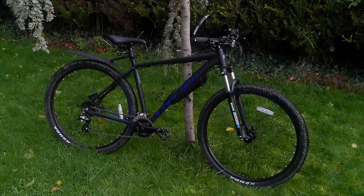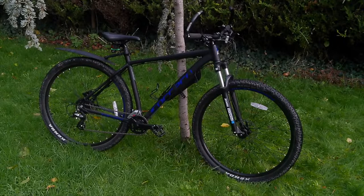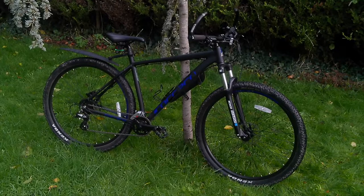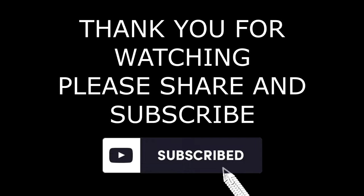So there we have it — my Carrera Hellcat update video. I still find it a great bike. If you're interested in purchasing one, I know they can be a bit like hen's teeth at times from all the comments on my previous video. If you're looking for a substantial, well-built, sturdy bug-out bike, then I'd recommend it. If you've got any other recommendations or questions, put them in the comments. Thanks for watching — please subscribe to the channel, like and share this video, and subscribe to the East Beds Bushcraft channel. See you all again soon.